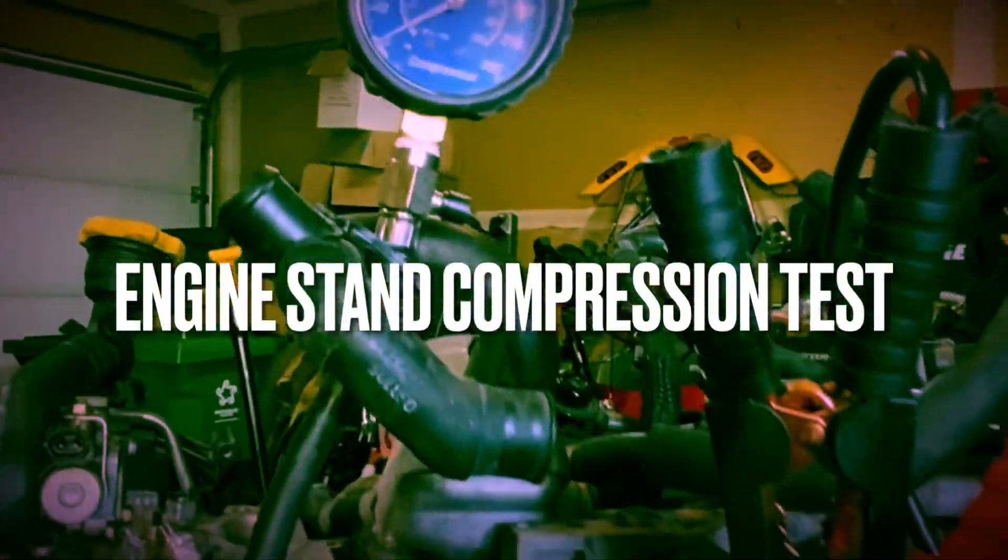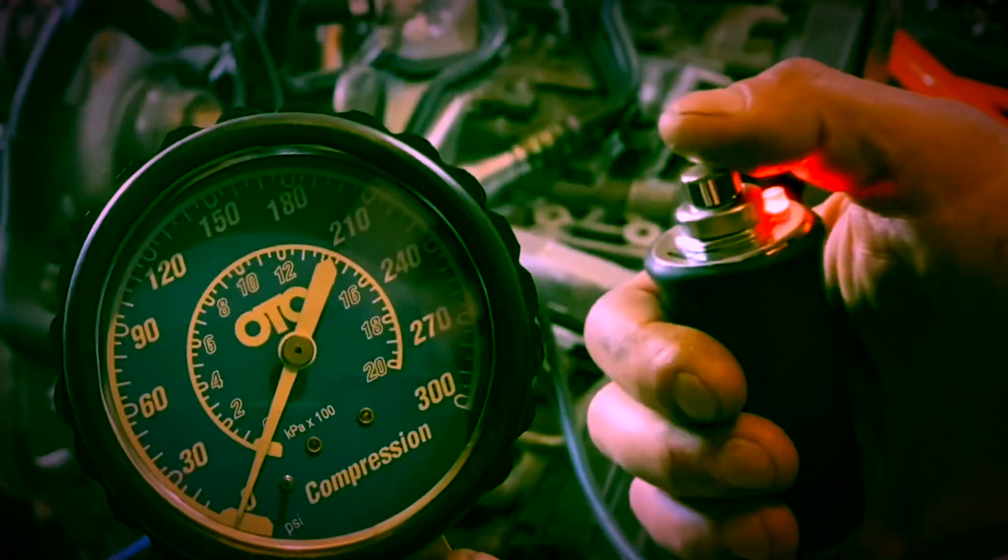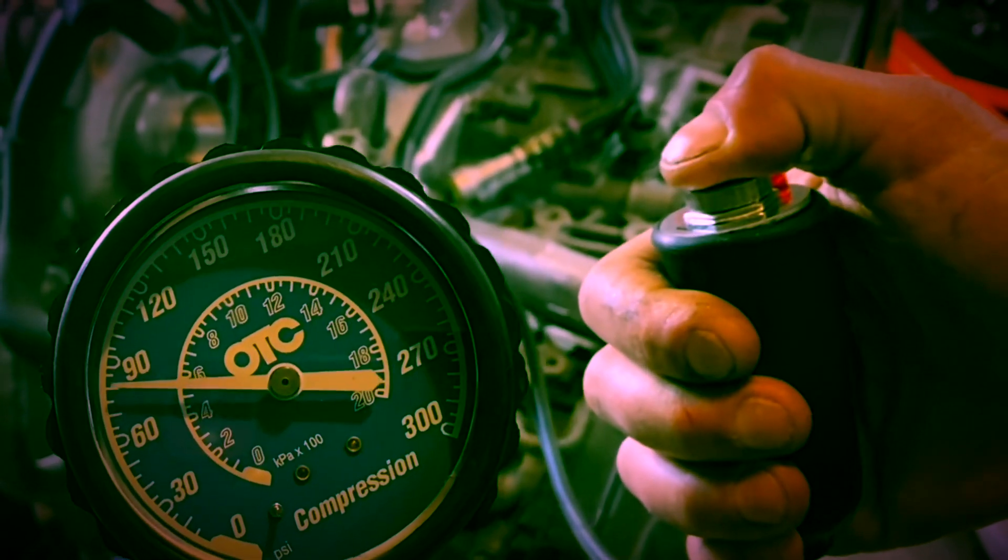This video walks you through a DIY setup to perform a compression test on your engine while it's still on the engine stand. I use a portable charge pack, a 3D printed spacer for the starter, and a remote starter trigger to make this test quick, easy, and portable.